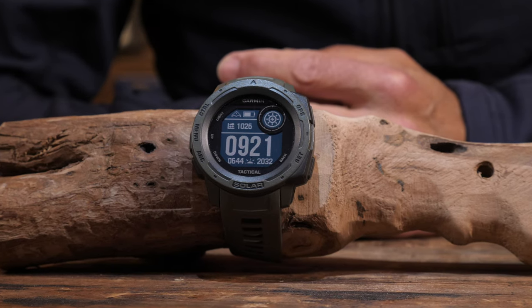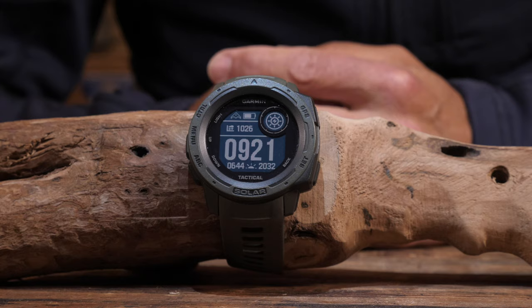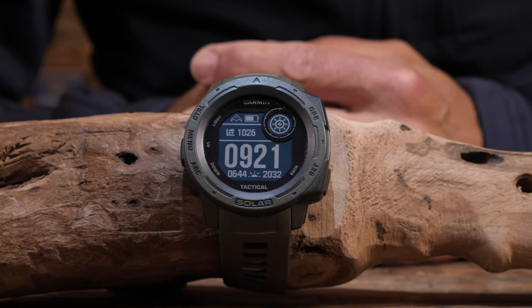The watch casing is made out of 100% fiber-enhanced polymers, which basically translates to a sort of plastic material. The big advantage of this plastic material is that when you put the watch on, it feels quite warm immediately - quite different from other outdoor watches with metal casings that feel cold and uncomfortable when the outside temperature is a little bit colder.